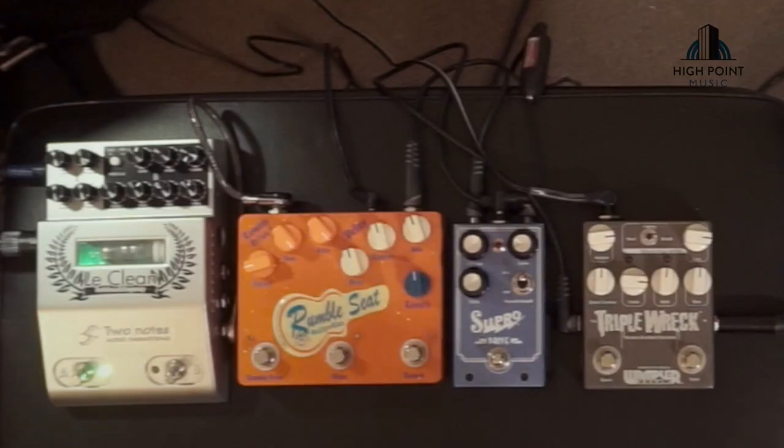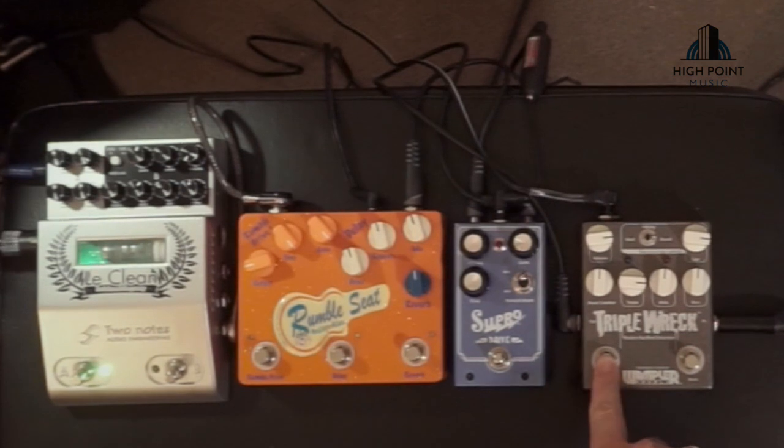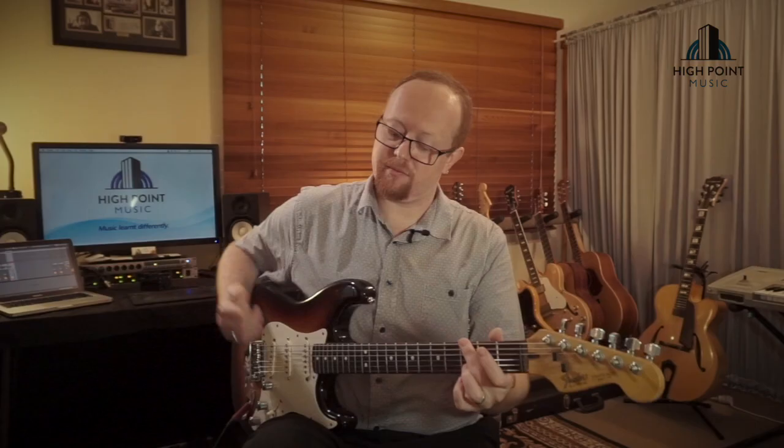First up, for the high gain sounds I don't think you can go past the Triple Rec. For reasons — Exhibit A.